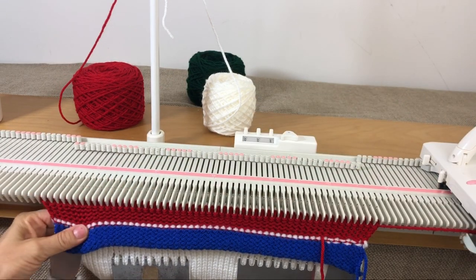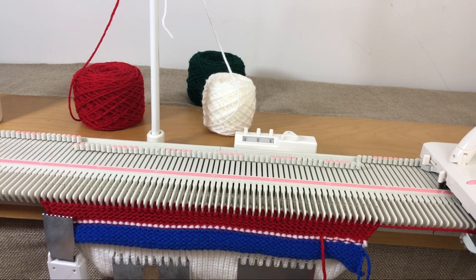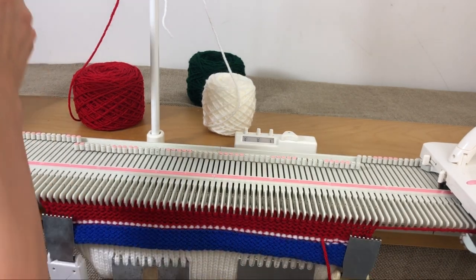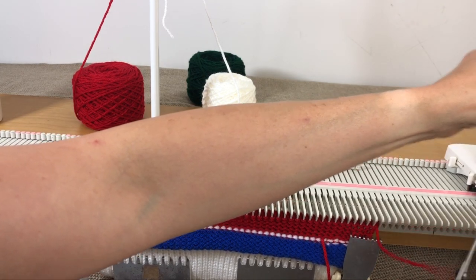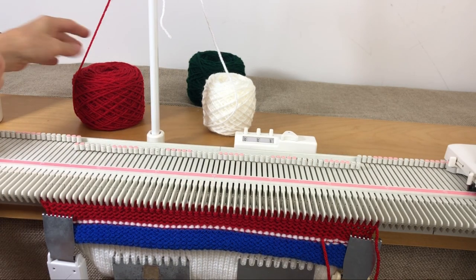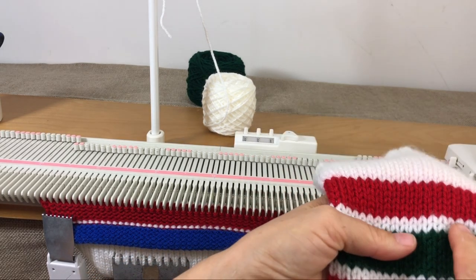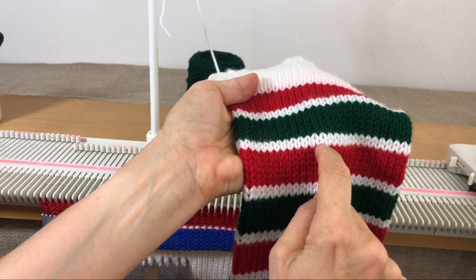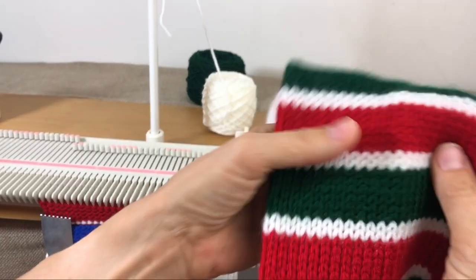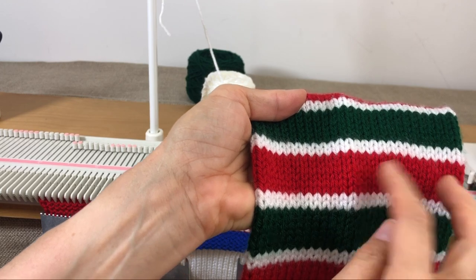That's our first stripe of six rows. Cut the red and set it aside. The color sequence is: six red, two white, six green, two white, six red — and we'll repeat that pattern. Thread the white next, then green. Weave in the red tails if you don't want to deal with a lot of loose ends at the end — trust me, you'll be glad you did.